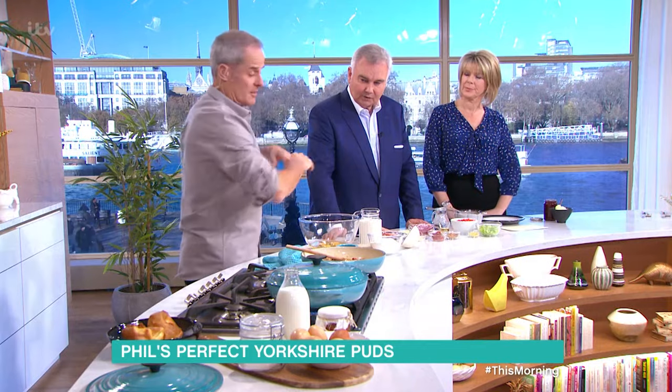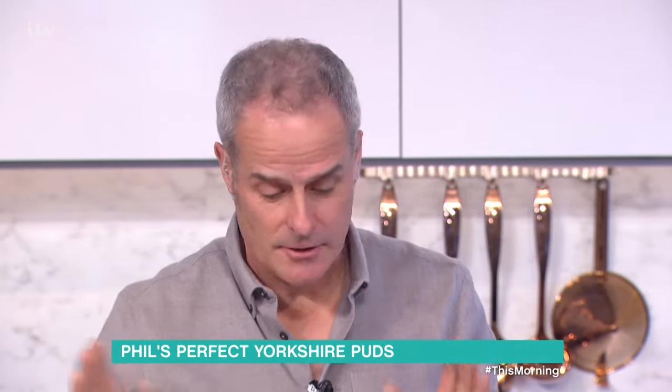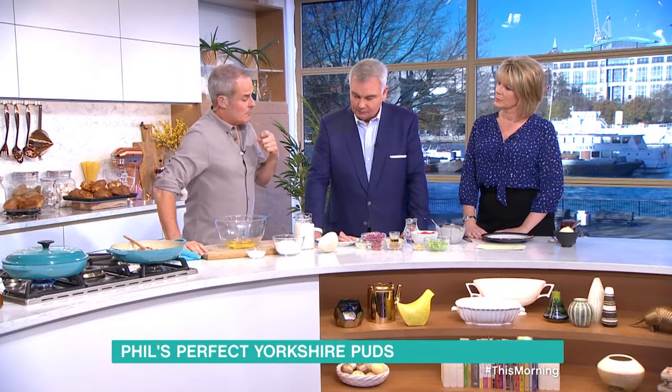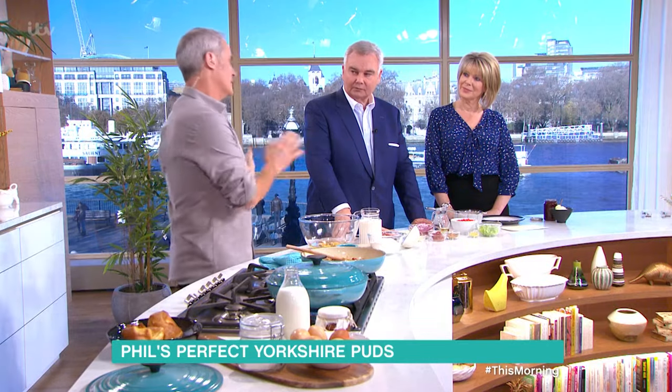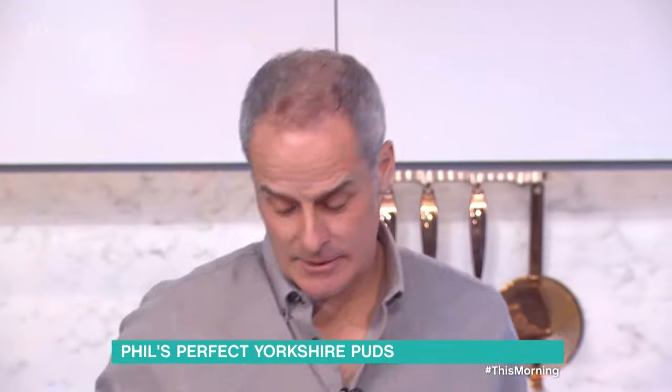Everybody has their own way of making Yorkshire pudding. I think it should be served with any roast, personally. I think it's fantastic on its own, no problem at all. And I just speak from some experience — my grandmother came from Yorkshire but moved to Lancashire, so she actually sort of crossed the road. I met my granddad, but this was her recipe.